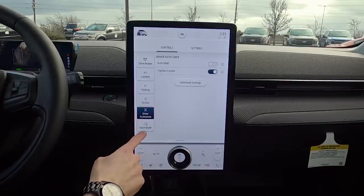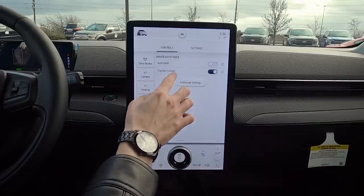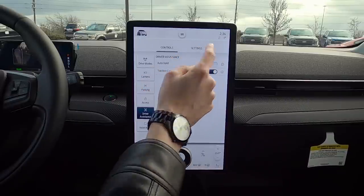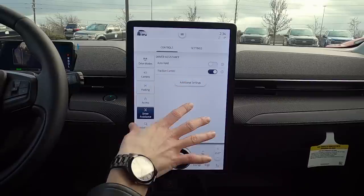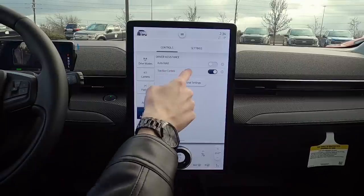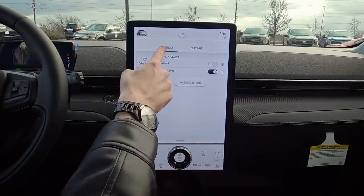Moving into driver assistance settings — very straightforward. We've got some basic controls and more advanced settings. Auto hold: if you're stopped and take your foot off the brake, the vehicle holds itself in place. Traction control can be turned on or off as needed.